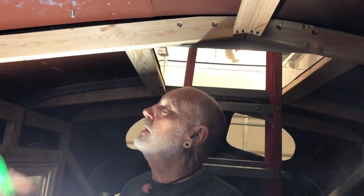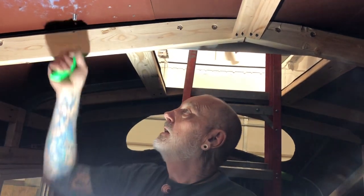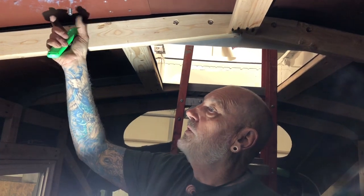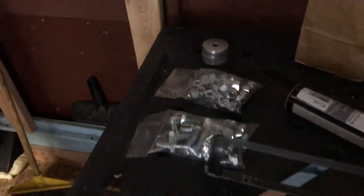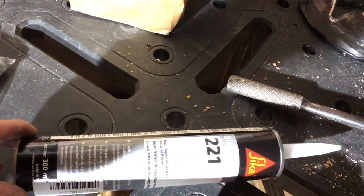We're going to put Sikaflex underneath it and bolt them down with half-inch bolts, double fender washers, and lock nuts. Here's our hardware down on the table. We're using Sikaflex two-to-one - that stuff has been amazing. It seems to work really well on painted metal.